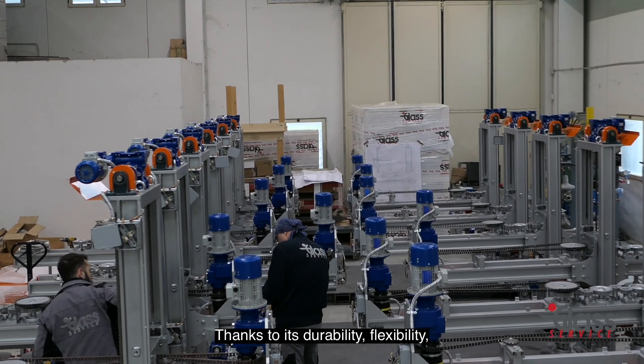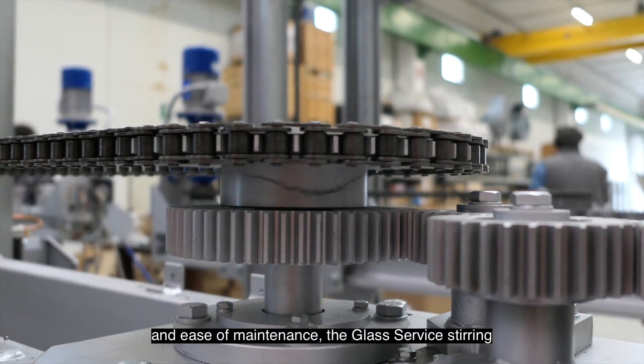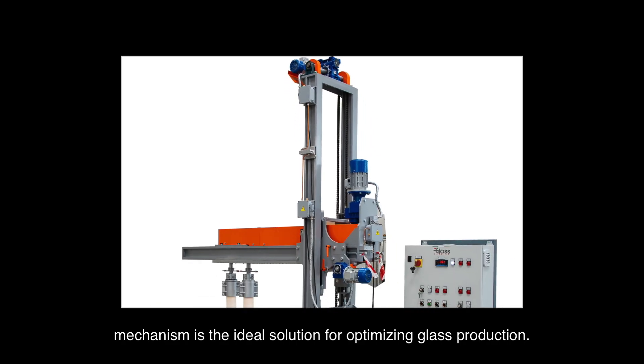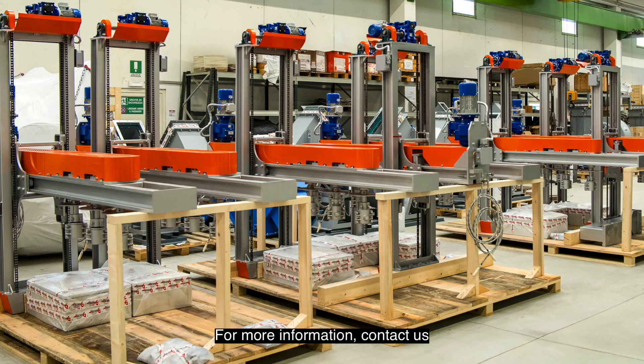Thanks to its durability, flexibility, and ease of maintenance, the Glass Service stirring mechanism is the ideal solution for optimizing glass production. For more information, contact us and discover how we can meet your needs. Thank you.